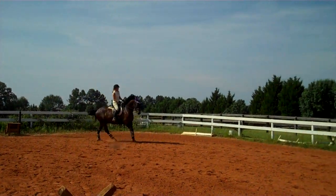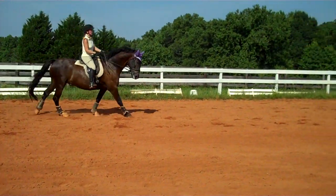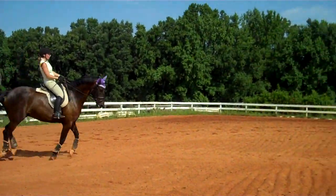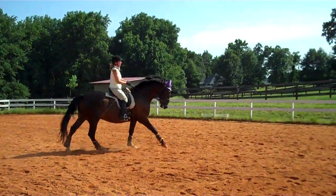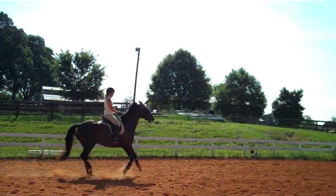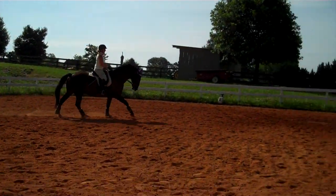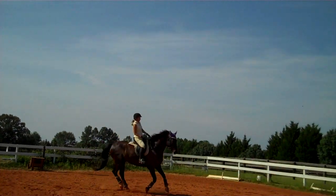Rock him back. Send him forward at the same time and then let him flow. Think shoulder-in so you've got the outside rein. Half halt. He did it — did you feel that? Then you have to let him flow a little, get him a little looser in the neck. Every time you rock him back, you've got to add the flow so he has that freedom as a reward.